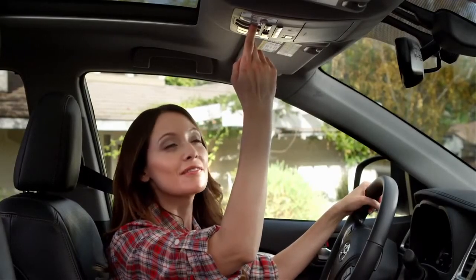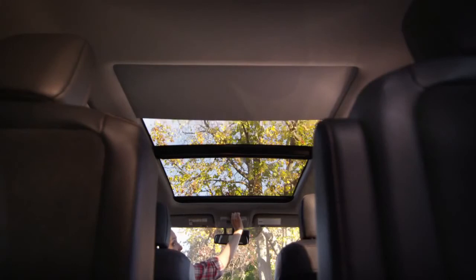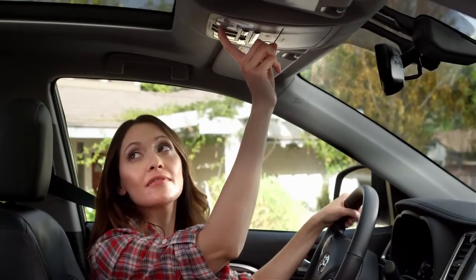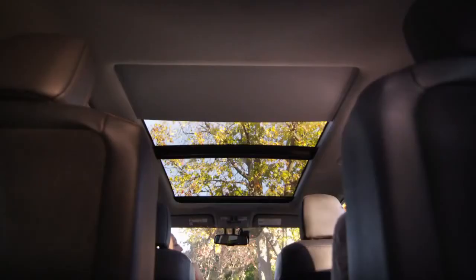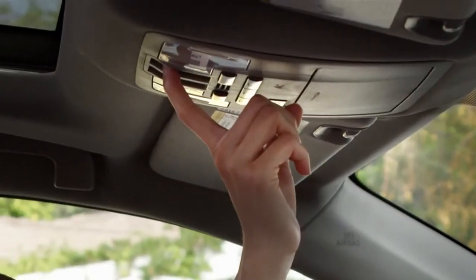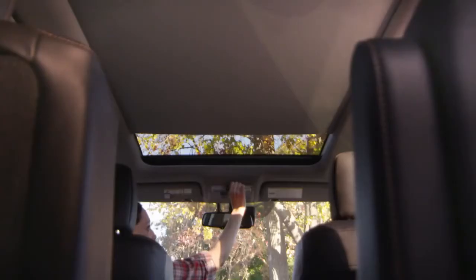Pull the switch back once again and the sunshade will retract all the way. To close, push the switch away from you and hold, and it will again stop midway. Press and hold the switch once again to close the sunshade all the way.